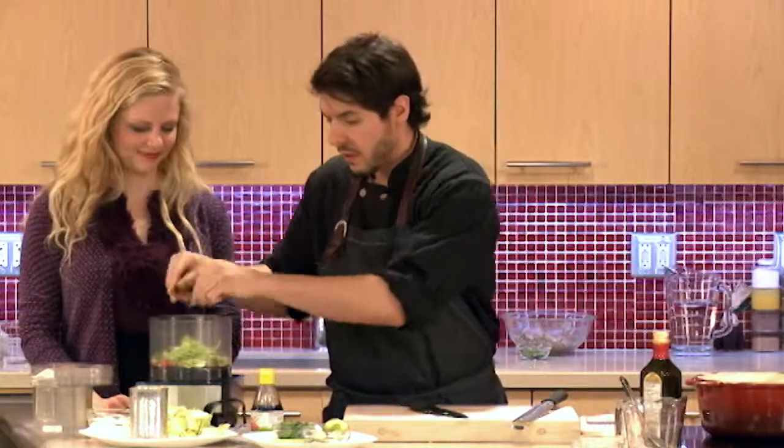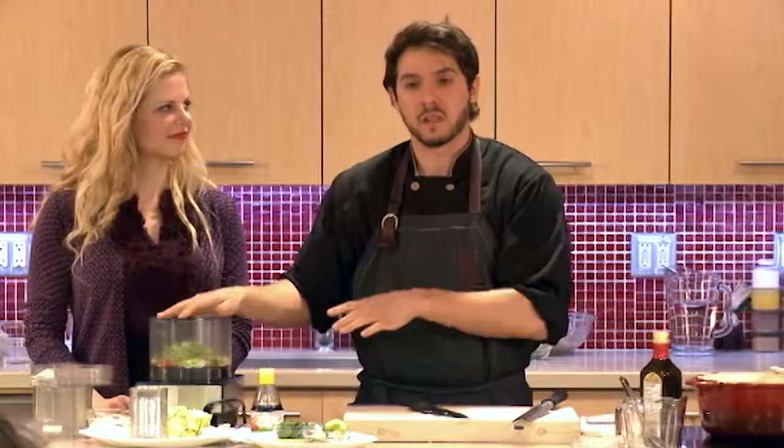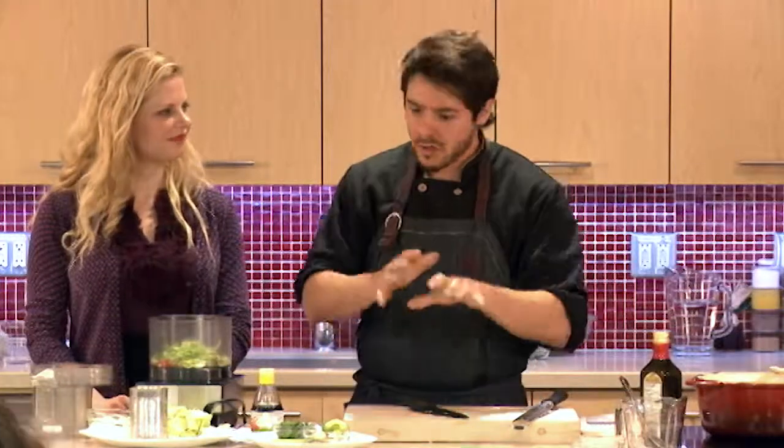I'm not going to put the lime juice in yet because I want to use it just to finish the soup. If I were to put something very fresh and citrusy like lime juice in ahead of time, you're going to lose that freshness. So save it — save it to the end.